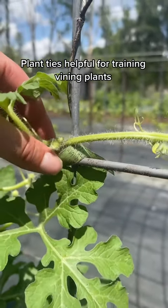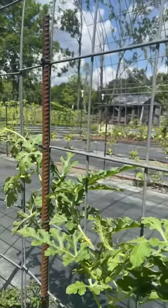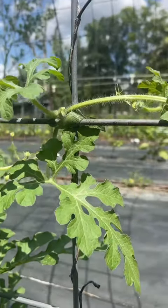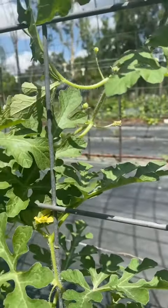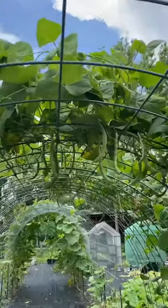When plants are little, they're going to need to be trained to climb up this. I really like these Velcro plant ties — they come in a roll and you just clip off the size that you need. They're very gentle on the plants and do a great job. Note that the cattle panels are going to go on the inside of the rebar when you attach it.